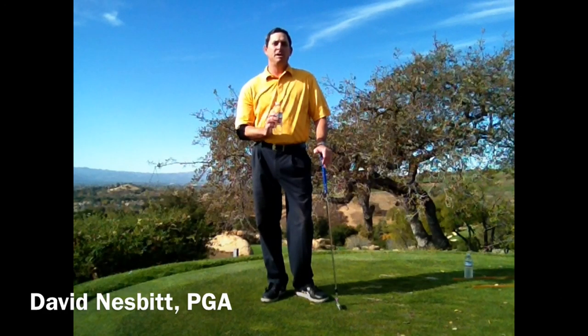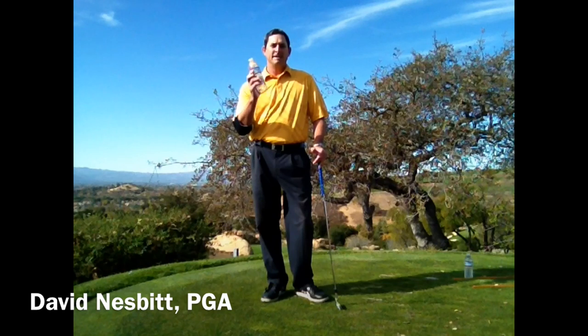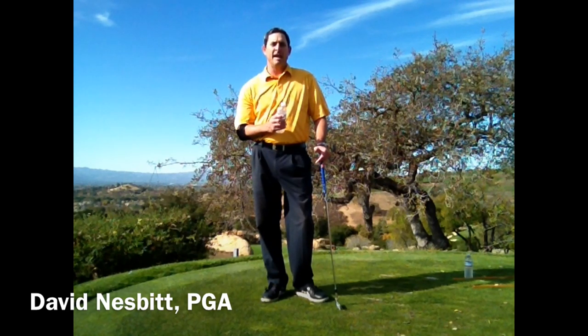Hi everybody, my name is David Nesbitt. I'm a PGA Certified Teaching Professional in San Jose, California. Today I'm going to teach you how to use a water bottle to help you improve your swing and hit the ball more solidly. I've got three tips on how we're going to use this, and hopefully you'll start playing some better golf and having more fun. Let's begin.